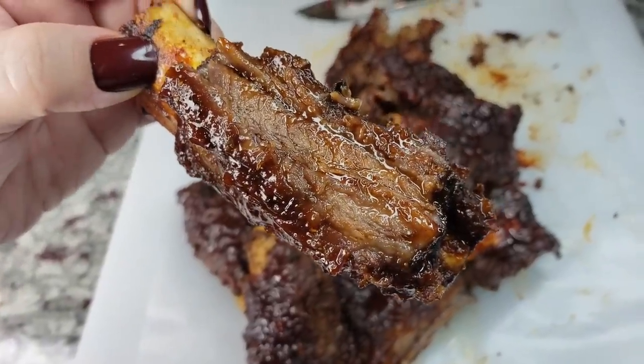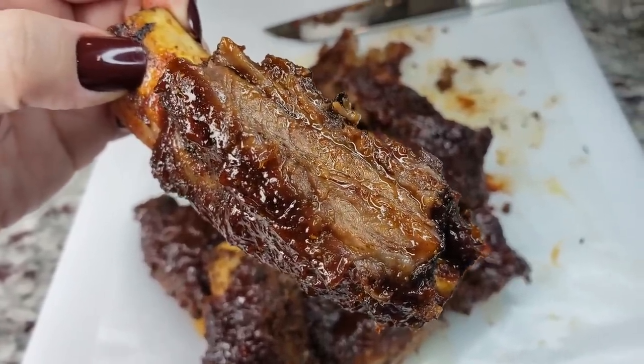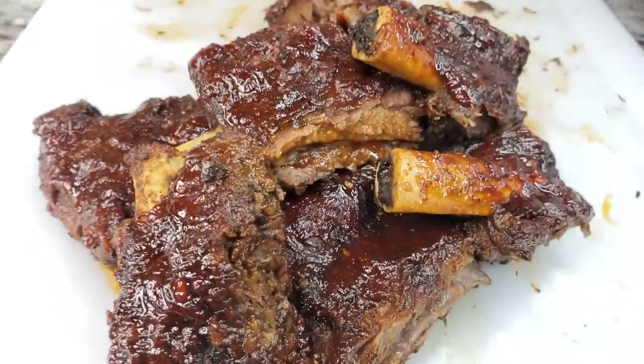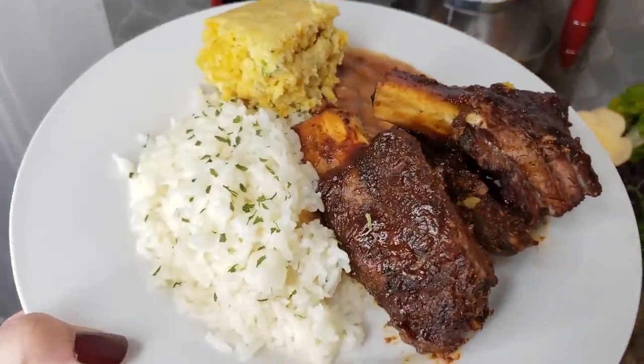Welcome back everybody. Today I am going to be making slow cooked barbecue beef ribs in the crock pot. These are so easy and simple to make. I'm also going to show you the sides that I'll be serving with this meal.